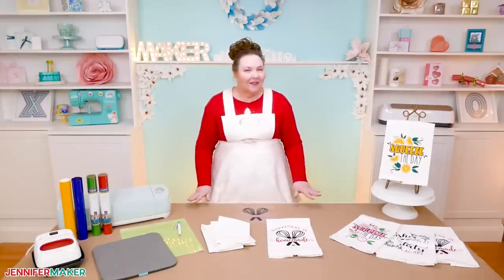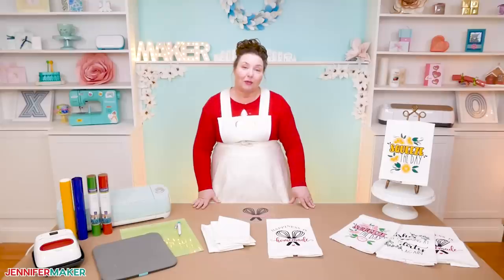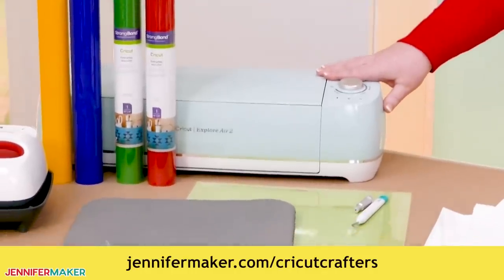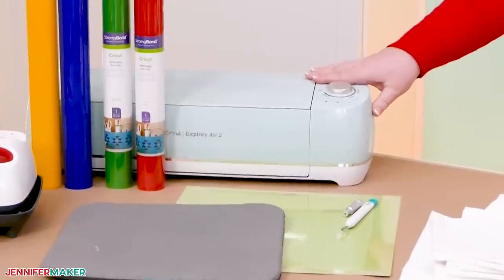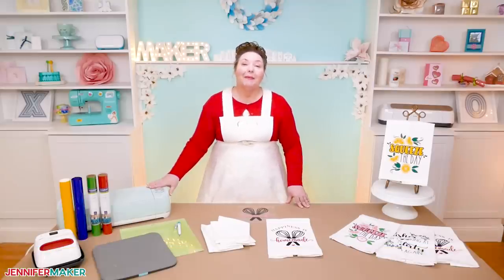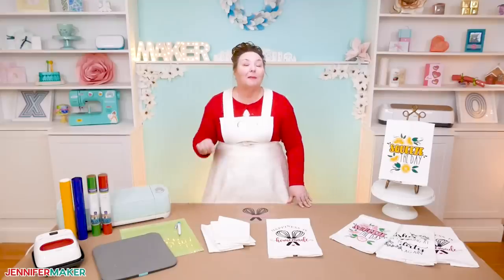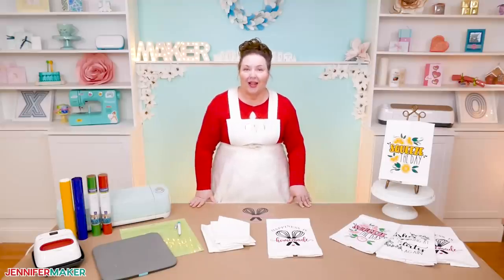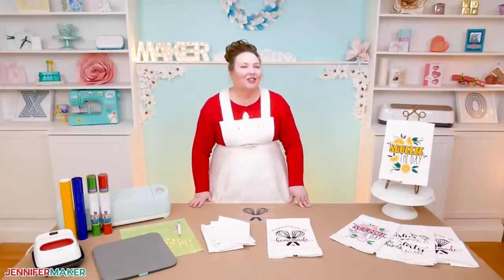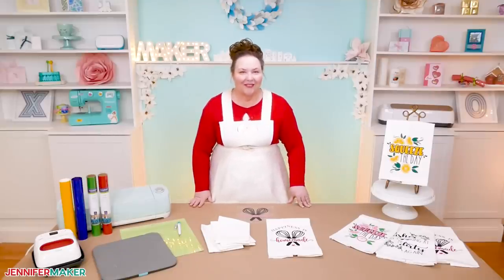If you have any questions about layering iron-on vinyl onto fabric, leave your question below this video or ask in our Cricut Crafters group at jennifermaker.com/CricutCrafters. If you need a Cricut cutting machine, I give one away every month — enter at jennifermaker.com/CricutGiveaway. Tomorrow I'll be back to show you how to make adorable paper clips, and you could make them even cuter using the debossing tool on your Cricut Maker. I'm always open to your project ideas — if you tell me what you want to make, I can show you how. Until next time, this is Jennifer Maker reminding you to craft a life you love.